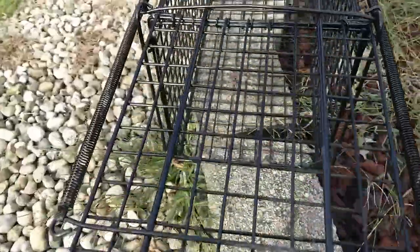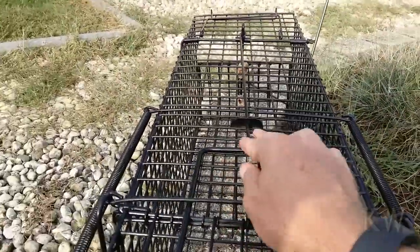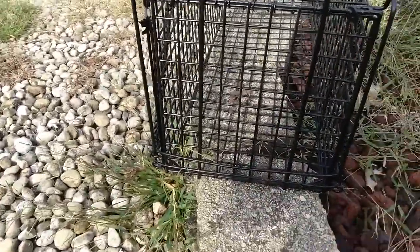And you can see how this works. He hits the hook, and when he hits the hook this releases and wham — it slams down on him. And then of course this piece here falls down and seals the deal.